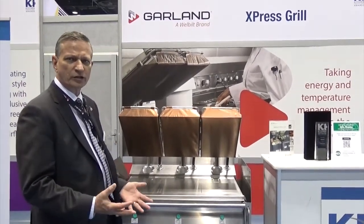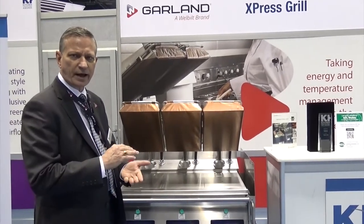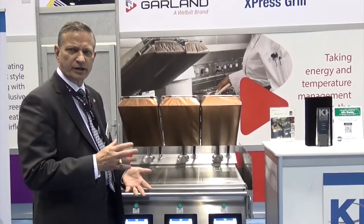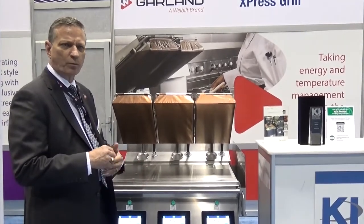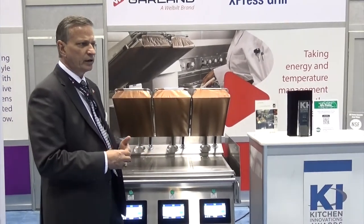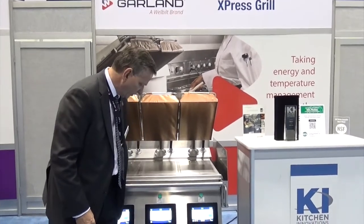The next thing I'll show you is multi-stage cooking. Multi-stage cooking allows you to cook at one gap — for example, to do a sear — and another gap to continue cooking. We can also, partway through a cook cycle, open the platen and add marinade, put some seasoning on, and the example I'll show you here is cheese.